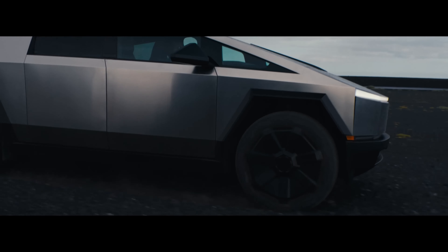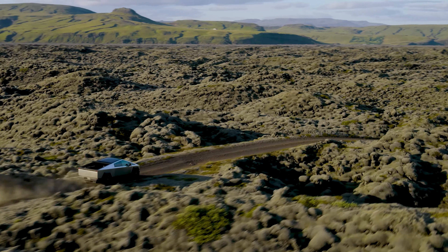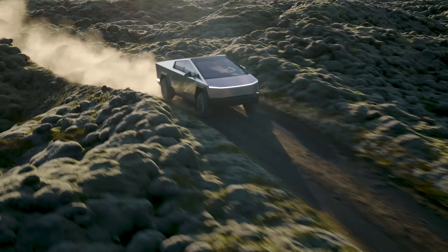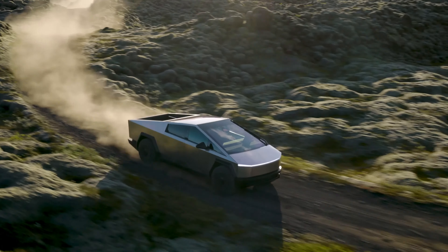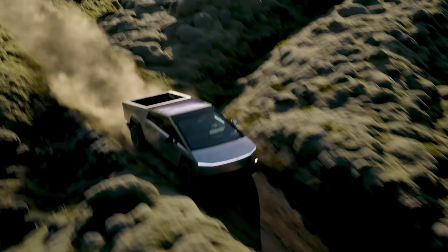The Cybertruck measures in at just over 7.5 feet tall and nearly 8 feet wide. The price tag is another factor to consider. Originally, Tesla announced that the Cybertruck would start at a surprisingly low price of $39,900. But since then, those expectations have been adjusted. The current starting price for the single-motor rear-wheel-drive model is expected to be around $62,985.